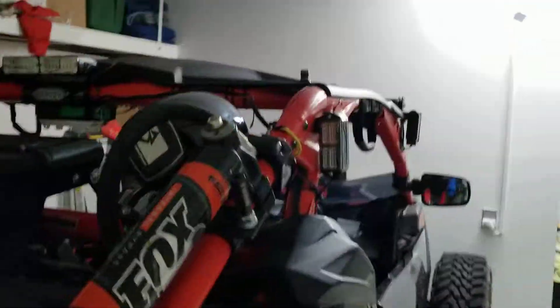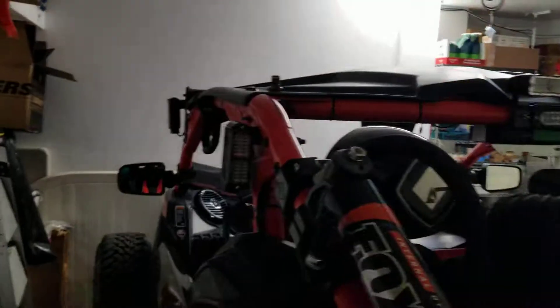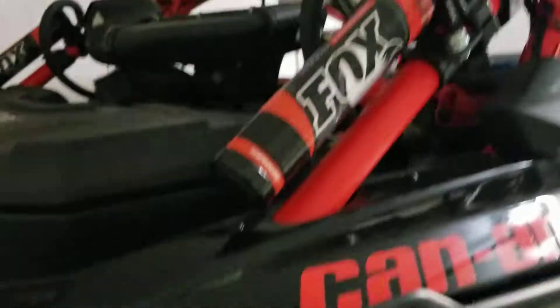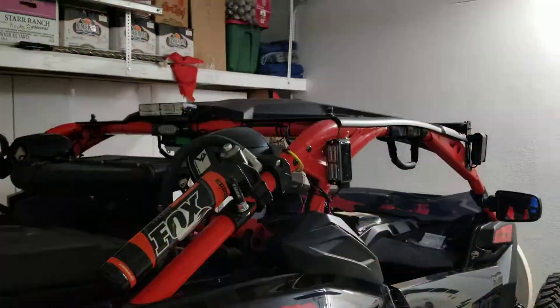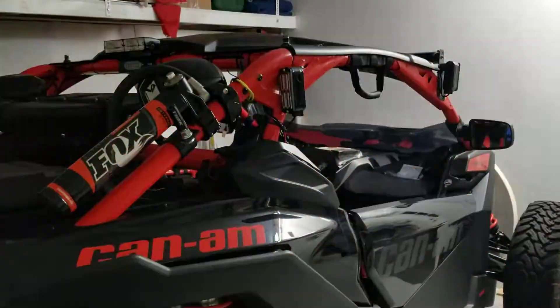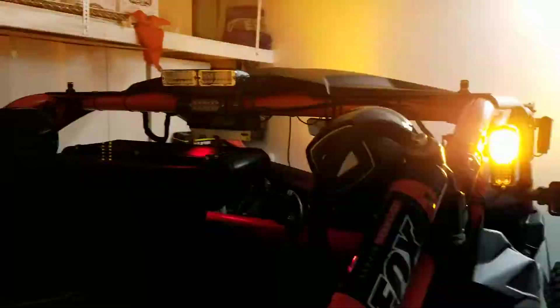So I can see wherever I'm going, and whoever's following can see me too. Here's the other one over here — those are orange and white flashes. And on the other remote, here's what we've got.